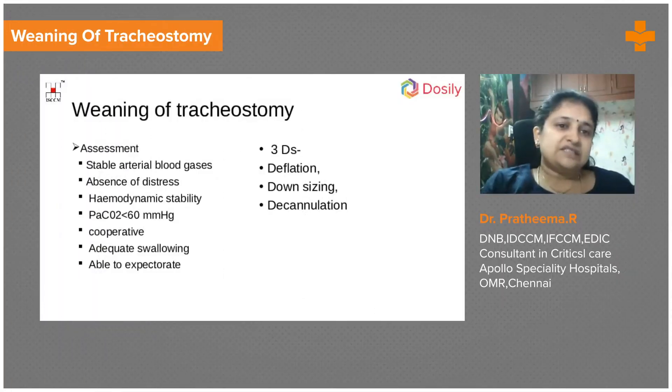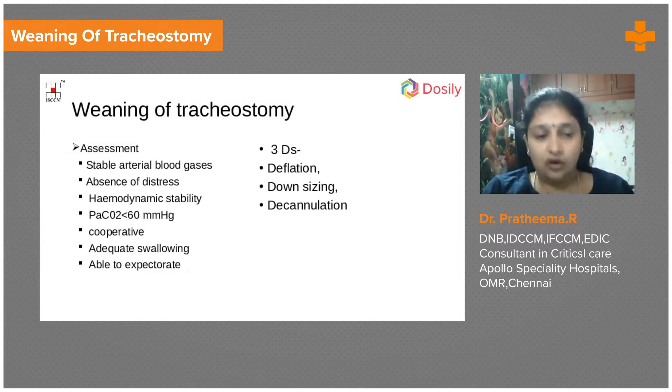The last topic is weaning of tracheostomy — how do we wean a patient off tracheostomy. The patient must be off ventilation with a stable ABG for more than 48 hours, absence of distress, hemodynamically stable, carbon dioxide not increasing, able to clear carbon dioxide, cooperative, able to communicate, swallowing better, and more confident. This process is called tracheostomy progression.